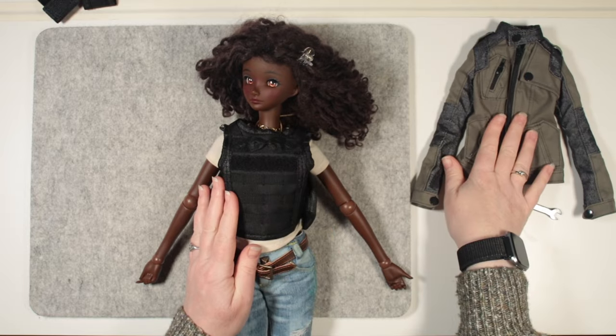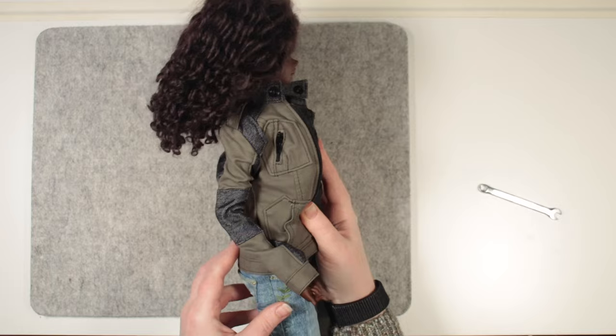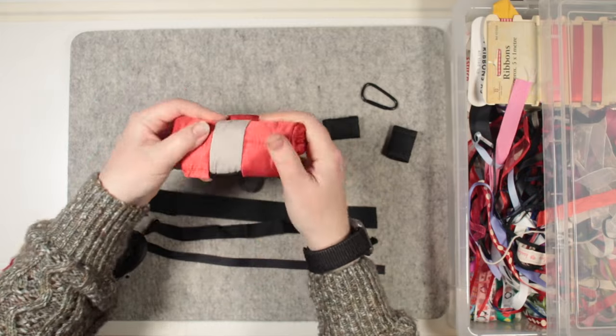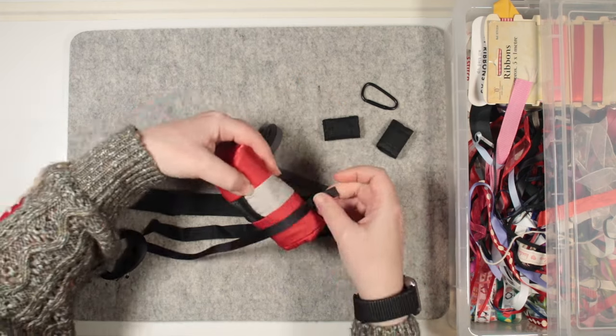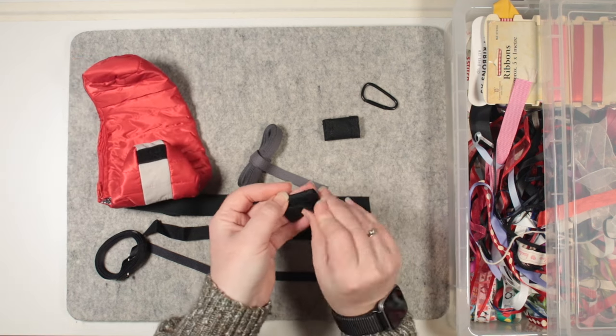Let's see if the jacket still fits — yeah, I think she looks pretty good. Definitely a thumbs up from me. I'm moving out a few different widths of woven tape, something like a heavy ribbon. I think I'll reuse these two pieces from the vest and will run the straps through them.